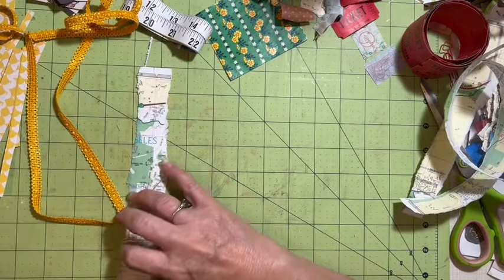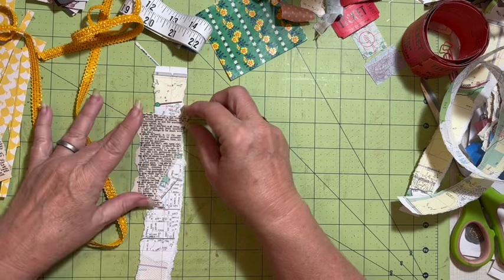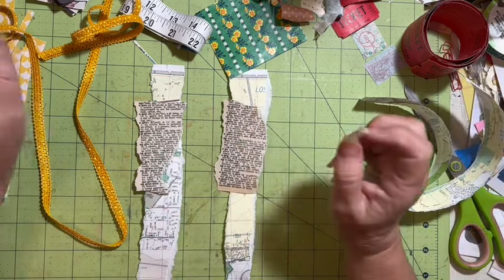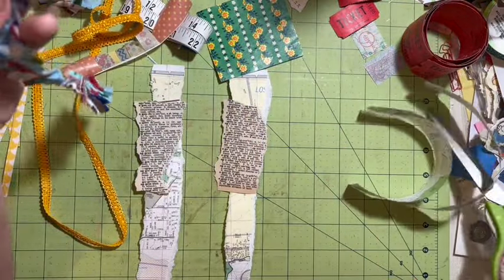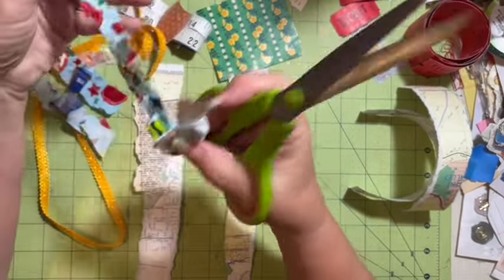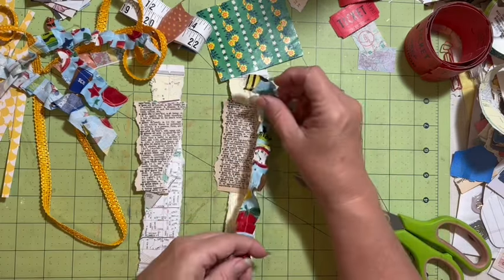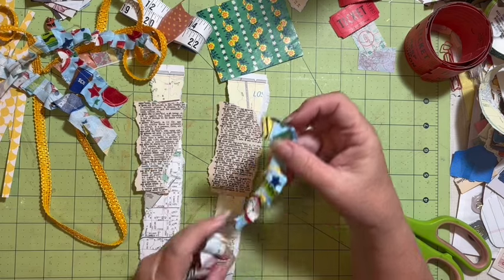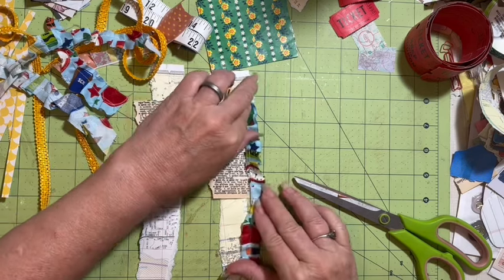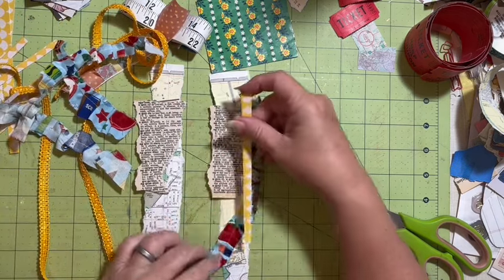Let's make two. I have some fabric ruffle pieces I made out of school fabric from my stash — I want this to come off the edge. So I've got dictionary, I have fabric, and I think I have scrapbook paper too.